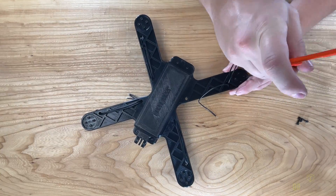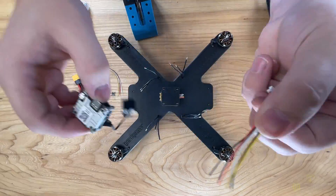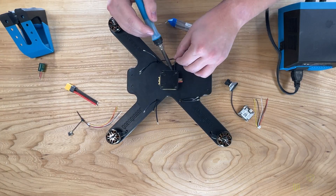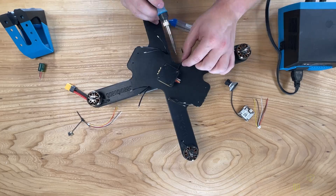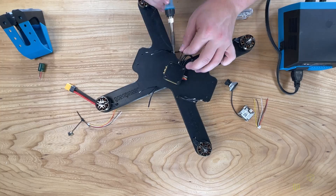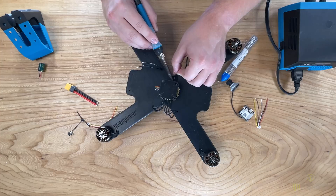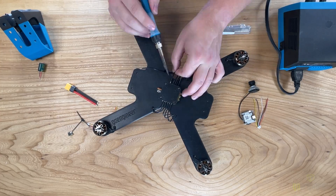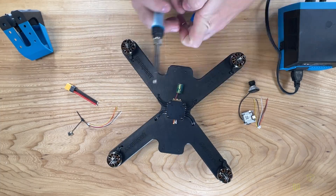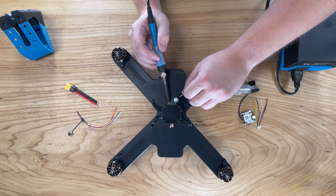With the motor mounting complete we're going to move on to the next step, which involves using a soldering iron to solder the motor wires onto the flight stack. We'll work our way through all of these, then move on to mounting the capacitor as well as the battery input. I would recommend turning up your soldering iron heat for this step as that will make it easier to solder.